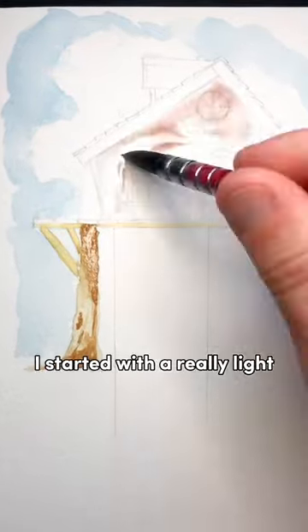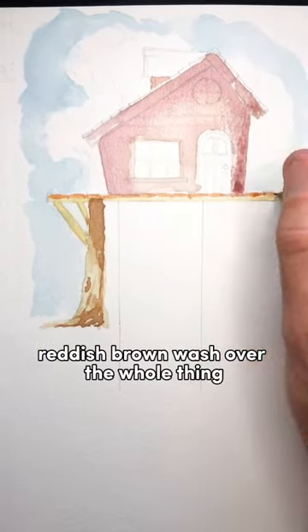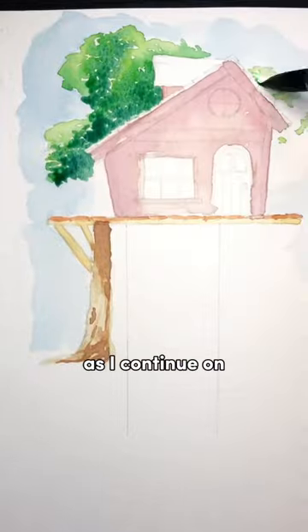For the treehouse itself, I started with a really light reddish-brown wash over the whole thing, and I'm darkening it up with extra layers as I continue on.